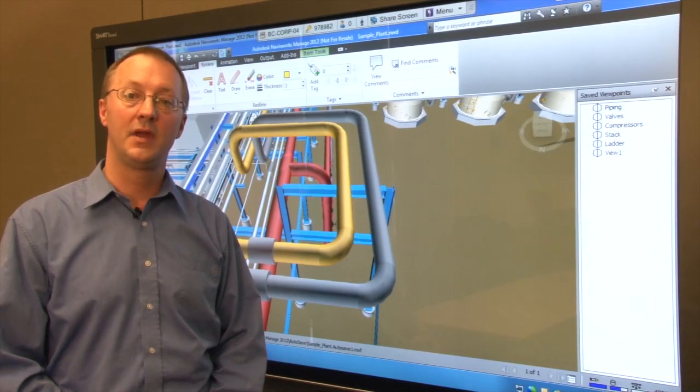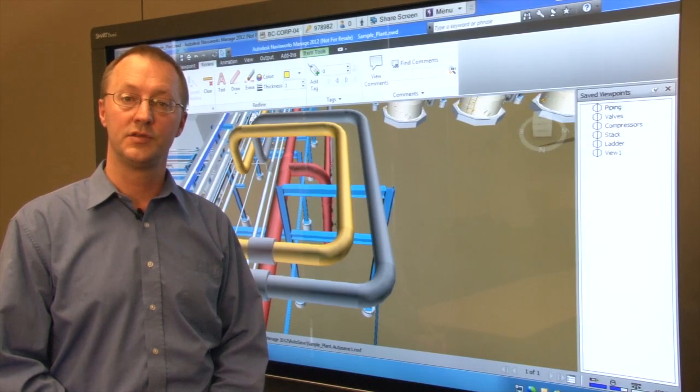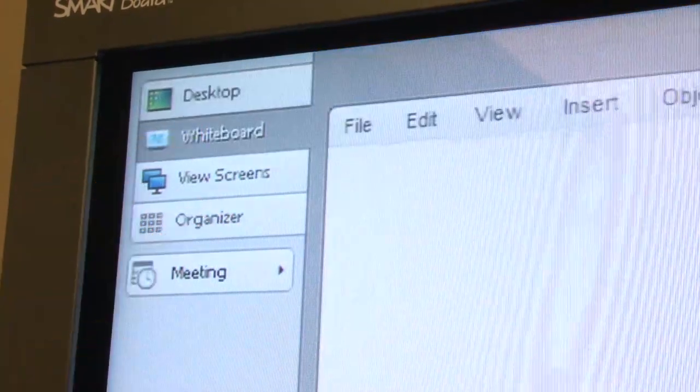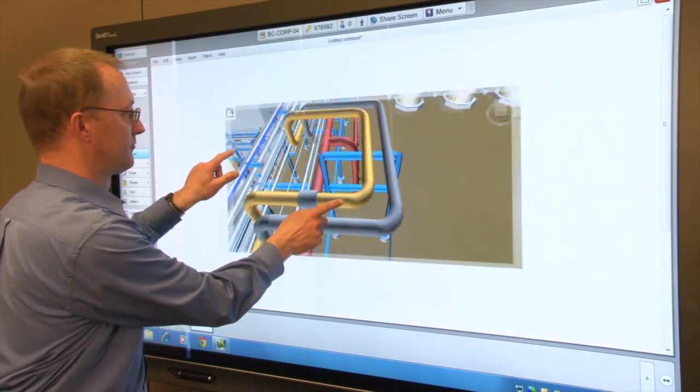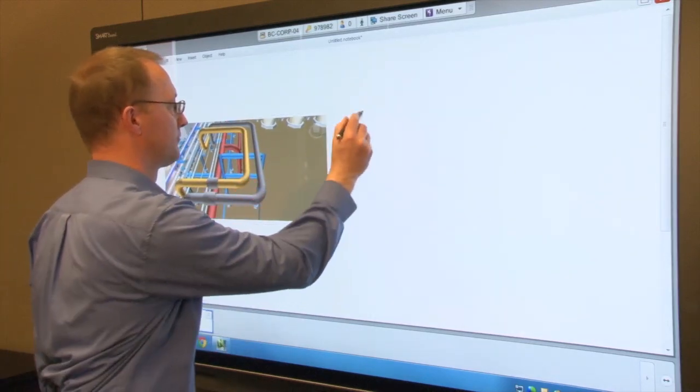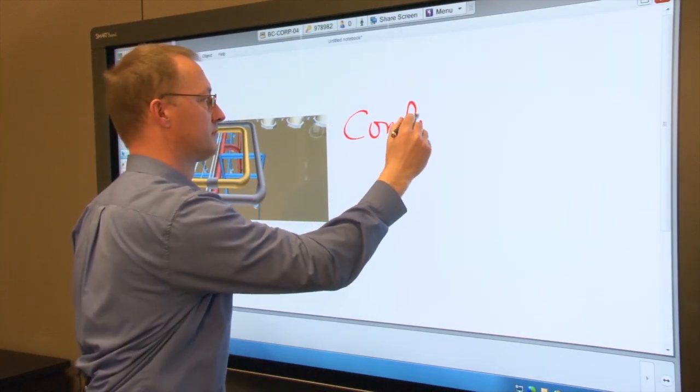You can now go into Meeting Pro and make ad hoc notes about the view using Meeting Pro's digital ink. You can save these notes in a variety of formats including PDF and PowerPoint for later distribution to your team members.